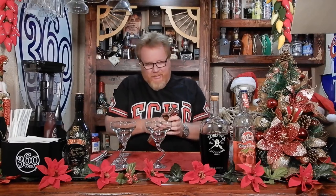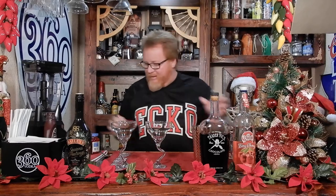We're gonna step this up and try to make this a little faster than we usually do because it really sounds good. So this is gonna consist of — let's do the ice last. So the 360 Vodka, the Bing Cherry, it's gonna get four ounces.